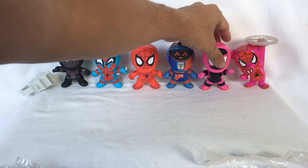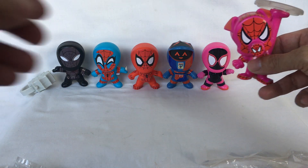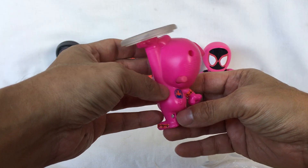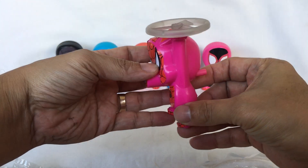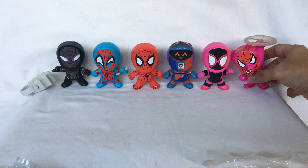Finally, my favorite — Spider-Ham. Turn it around, wind the dial, press this button, and it's a helicopter.